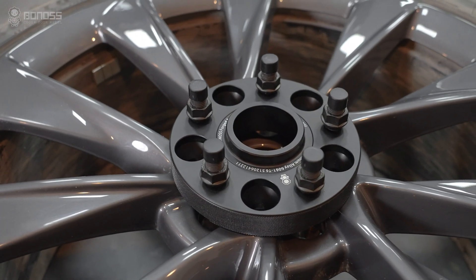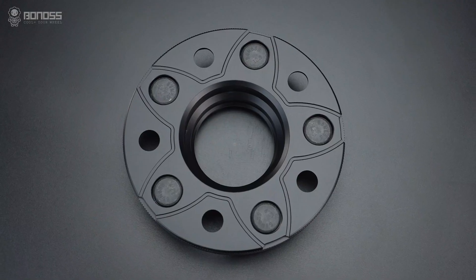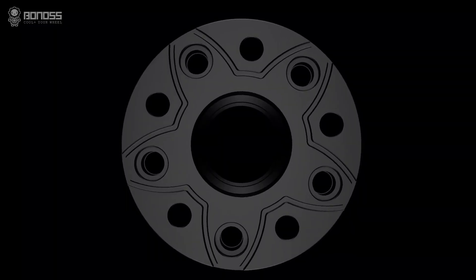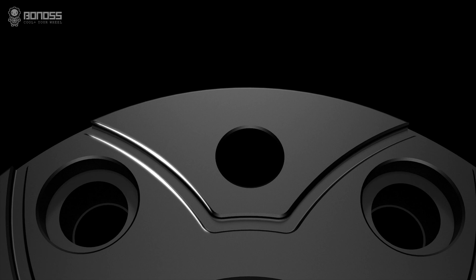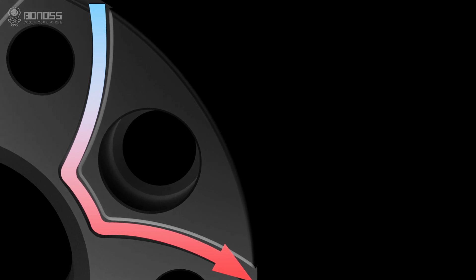A key advantage of Bono's Tesla wheel spacers is the active cooling feature. These wheel spacers are designed with panel-shaped grooves. The grooves allow external cold air to flow continuously inside the spacer when it rotates, actively dissipating heat for the braking system.